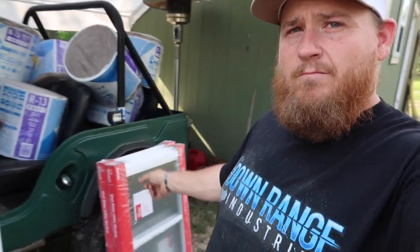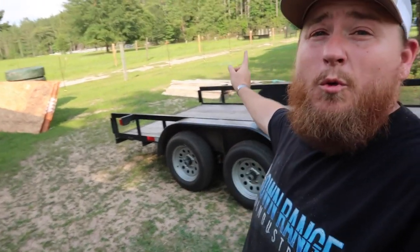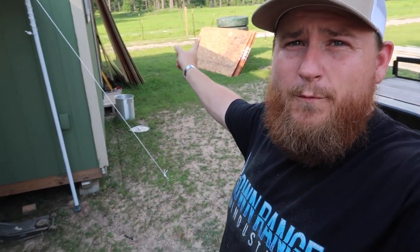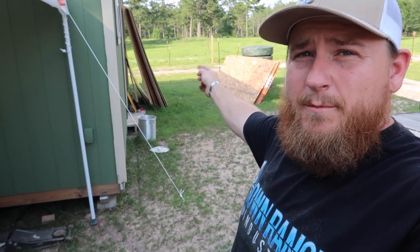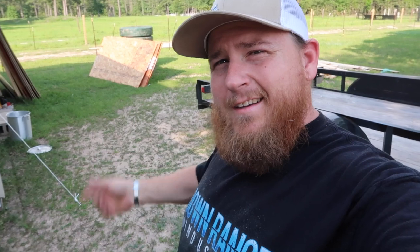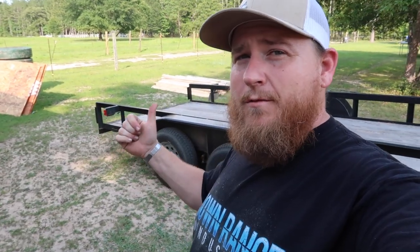Got everything unloaded — insulation, windows, wood 2x4s and all that over there, flooring, roofing materials, and inside ceiling materials. Unfortunately I've got to go back to Home Depot because they shorted me three pieces of siding, so I'm gonna go get that, then pick up the car and head back, and then I will begin the trailer building transformation.